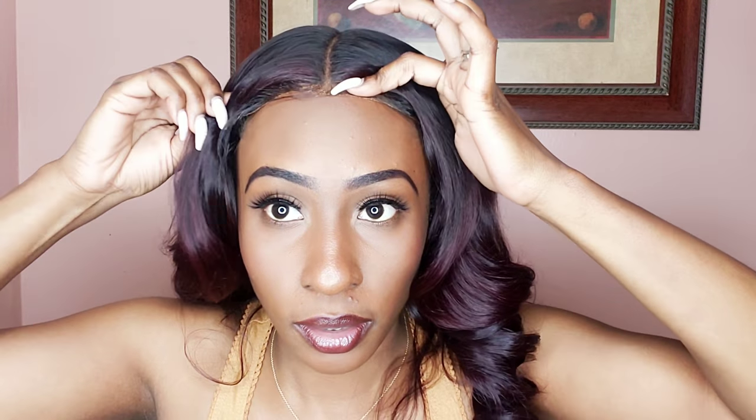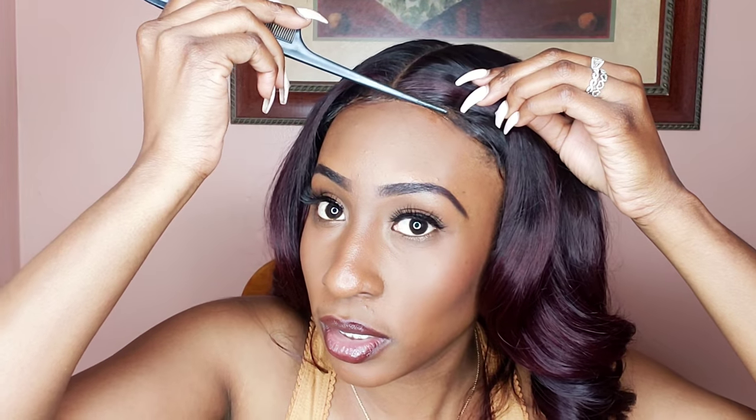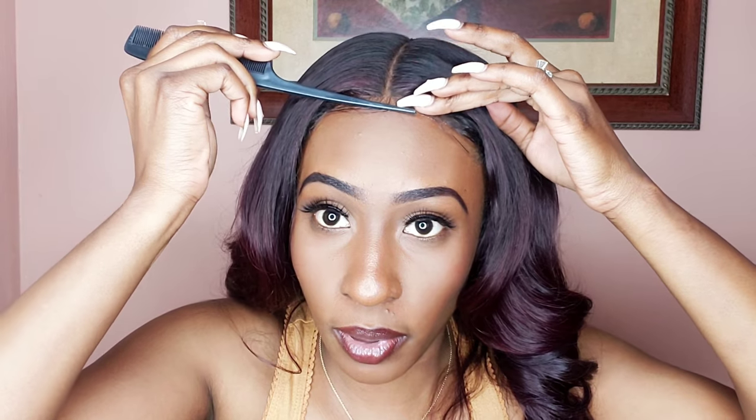Press it down — I use my finger, but you could use your comb. Whatever's left on the comb, a little bit of the spray, I just rub it in. There's a little bit of lace sticking up just a tad bit.